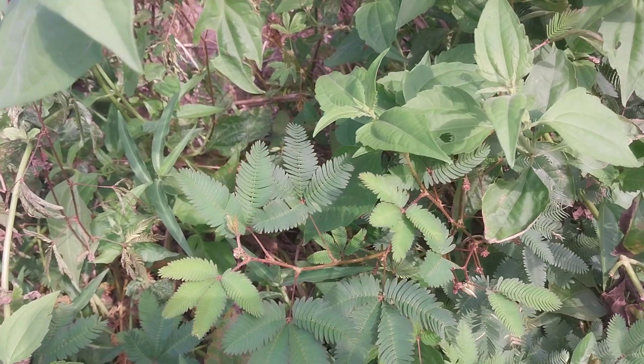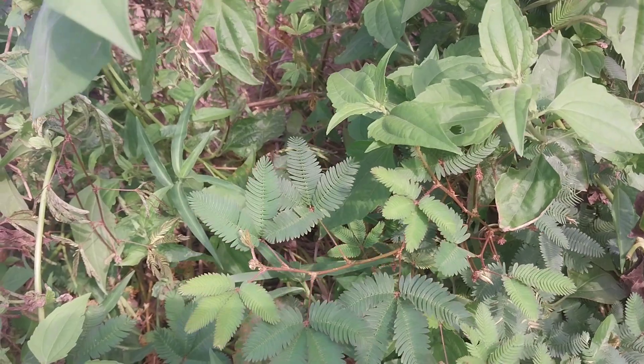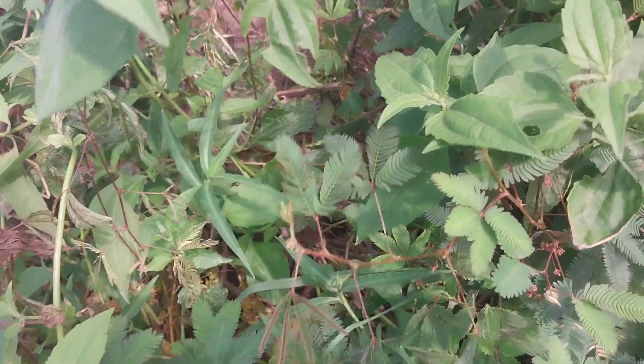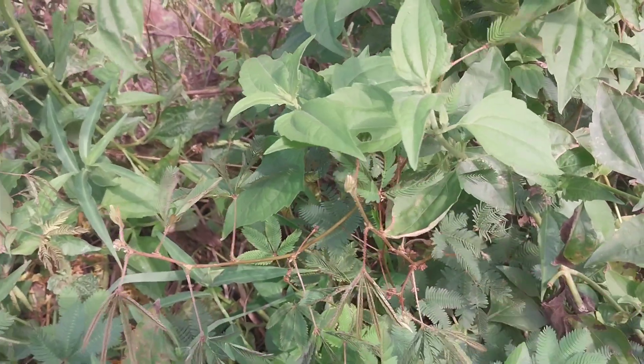We are using a plant called Mimosa pudika. It's a type of plant that when you touch it, the leaves tend to close up. This is it. We call it Nanabrewa Katawano in Ghana or Nanabrewa Katawobebi in Ghana. This is it.